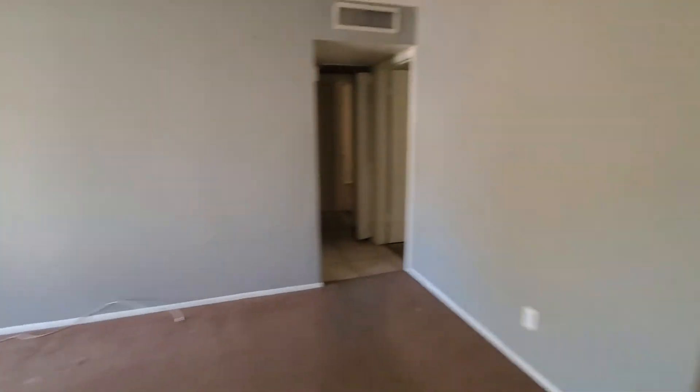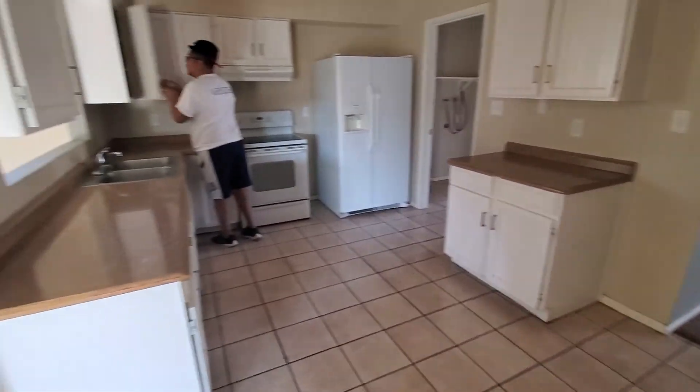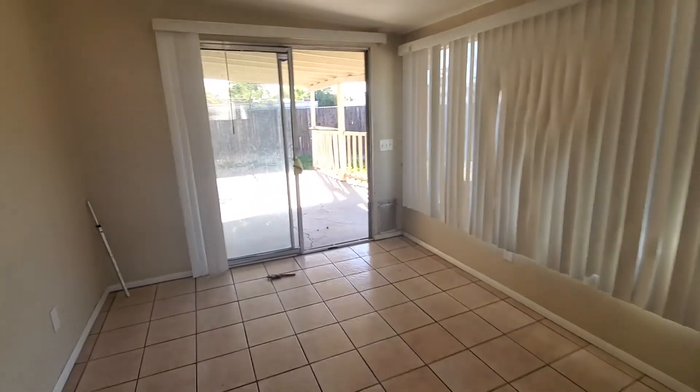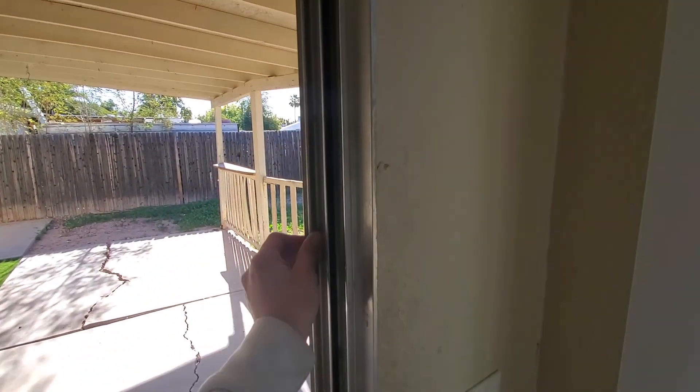Paint — paint's not terrible but we're gonna do some drywall work so might as well give it a nice fresh coat. Kitchen's not bad, it's reasonable. Just put a little cap there — nice space here. Replace the blinds, put some two-inch faux wood blinds, switch out to a more modern fan.